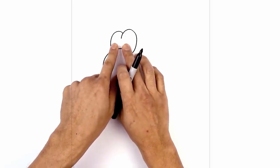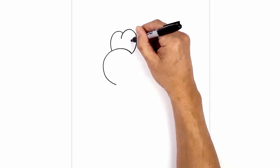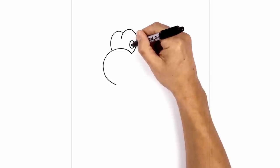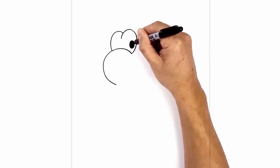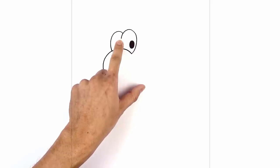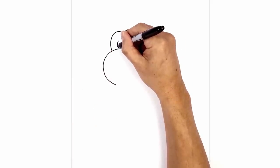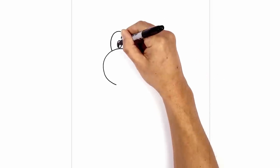Now I'm gonna add two ovals for the pupils, but we're gonna shift them over towards the right side. Let's start with the right one first — right here I'm gonna draw a small oval and fill that in black. Now we're gonna draw the left pupil just below this line here in the center. Starting on the top, curve down to the bottom and then back up. We're gonna fill that in black as well.